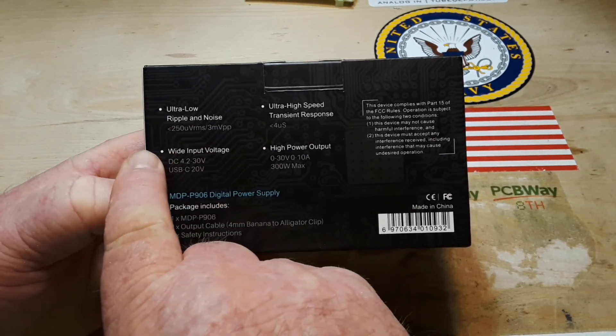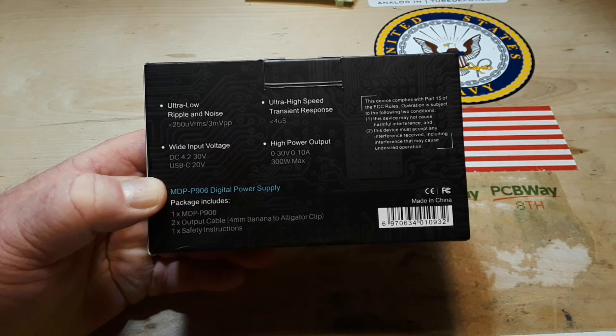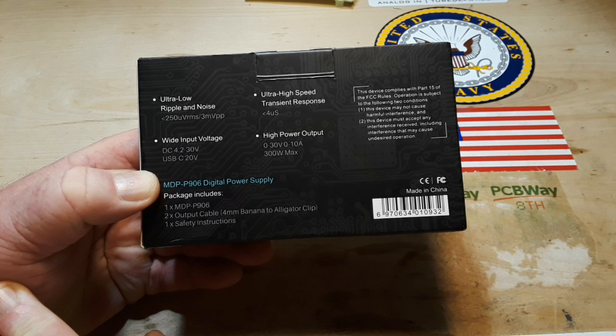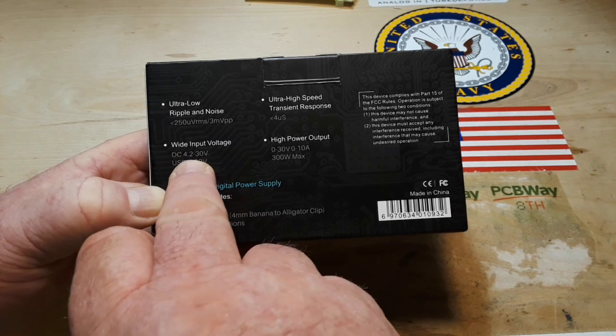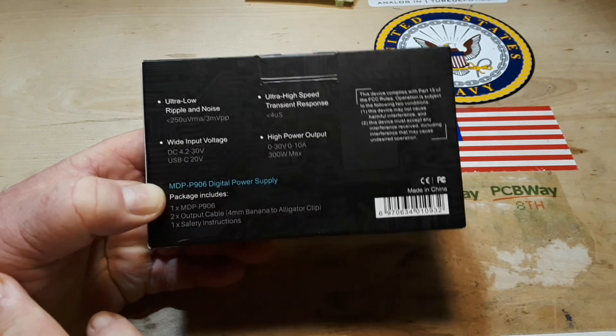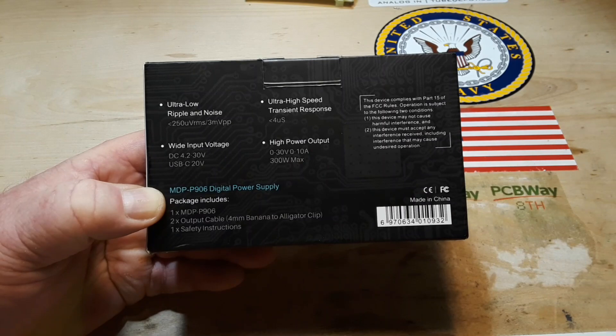So this power supply: ultra low noise and ripple, less than 250 microvolts RMS, three millivolts peak to peak. Wide range input from 4.2 to 30 volts in via USB-C, up to 20 volts. Ultra high speed transient response, less than four microseconds, and high power output — 300 watts max.